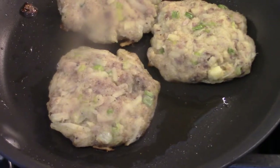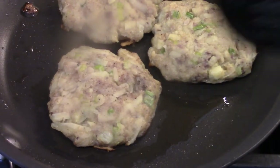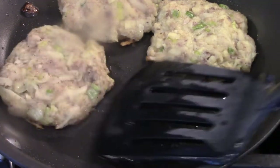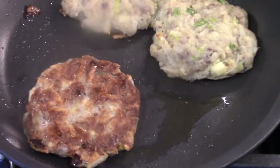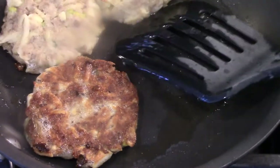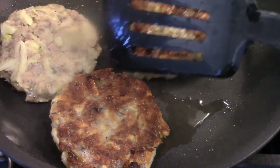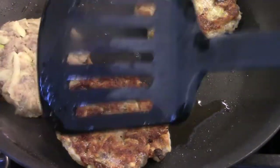You can see a little brown around there. Time to turn — I haven't touched these. Let's look. Nice golden brown, and they're holding together.